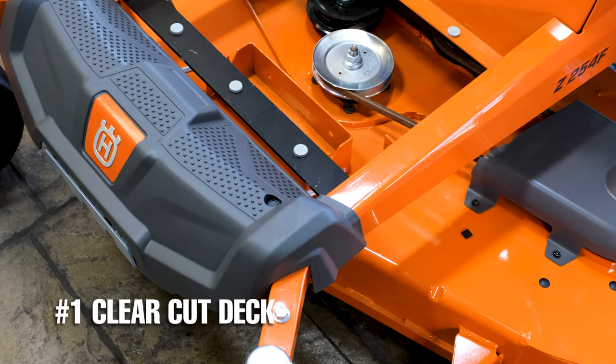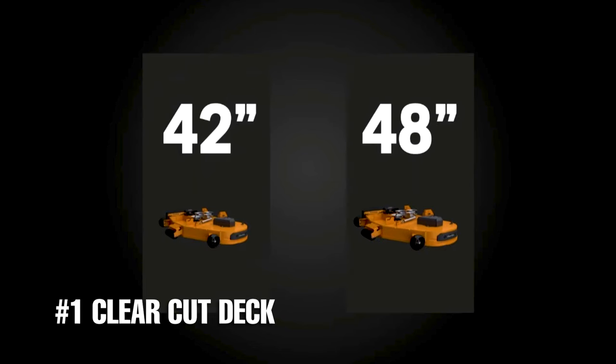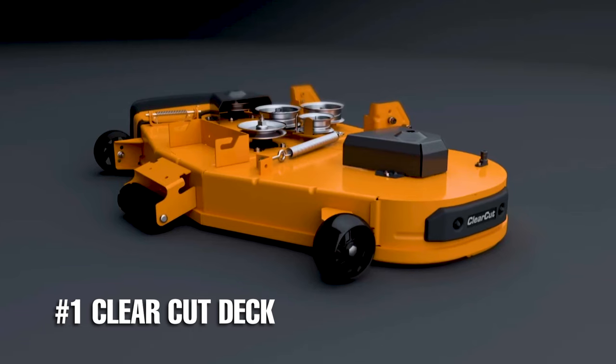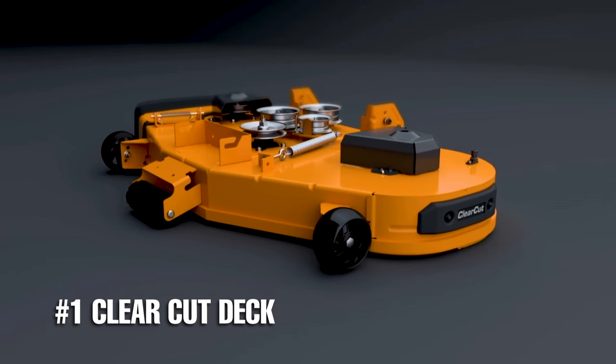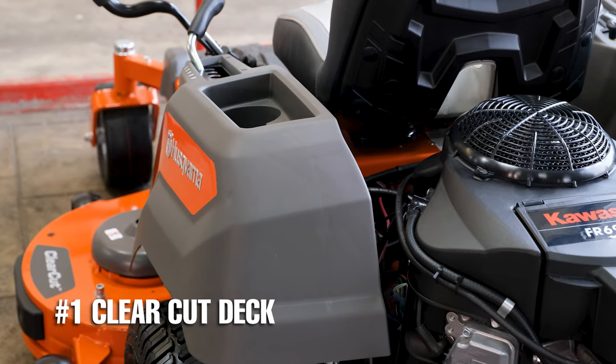The clear-cut system on the Husqvarna Z200 series mowers is built to standards that surpass other mowers at this price point. You'll find this same mower in two other cutting sizes as well — a 48-inch option and a 42-inch cut option.